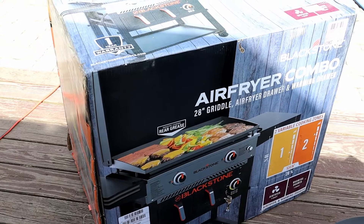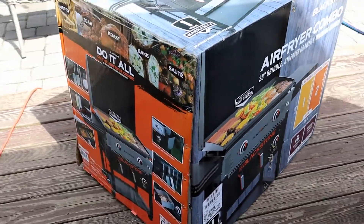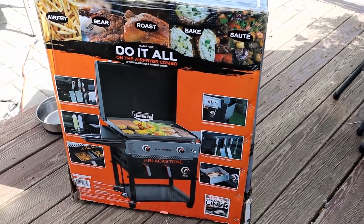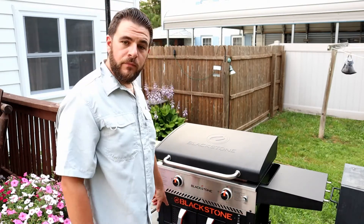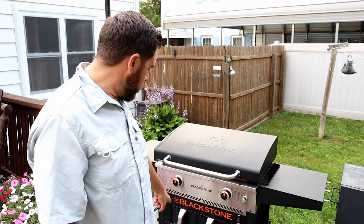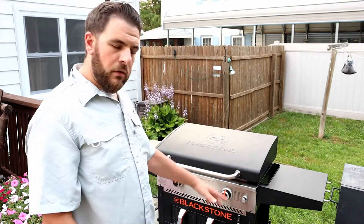So this grill I'm going to be going over is the Blackstone 2-burner 28-inch griddle with electric air fryer. At the time of filming this video it was $397 through Walmart. It is a Walmart exclusive because it has the air fryer on the bottom. They have one that has two air fryers. This one has a warming drawer and an electric air fryer — I chose that one. It was a little bit smaller and I have a specific area that I wanted in my grill, so I went with a smaller size.